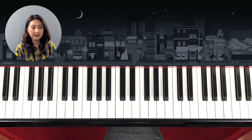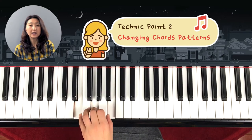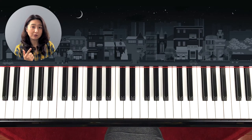In the second technique we're going to learn skip patterns. These skip patterns are used often in chords — to play in chords we play skip patterns. But the patterns are very similar, so you have to be careful with them.